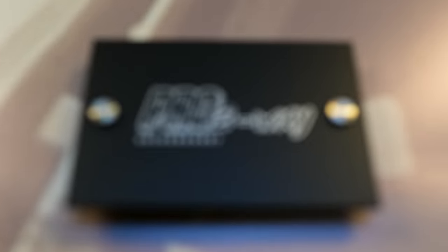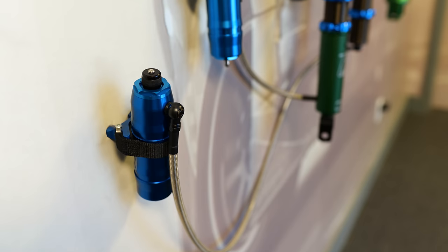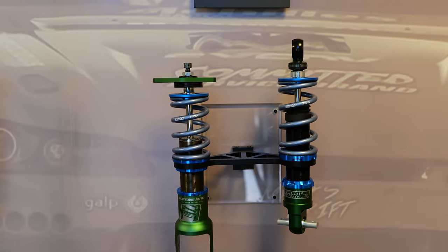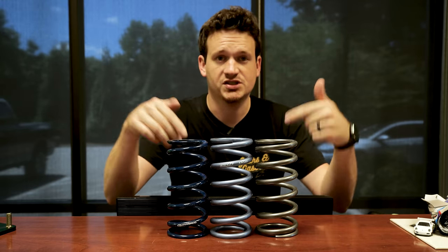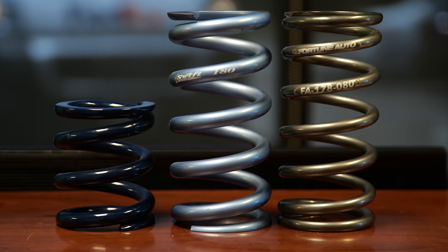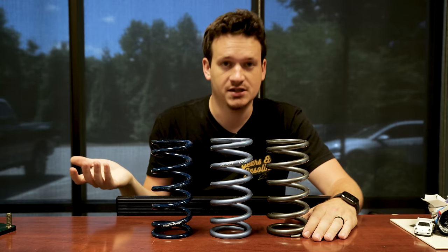Before we take the coilovers back to the shop, let's talk about the different coilover options. Each brand will typically have a lineup from budget-friendly coilovers up to the highest motorsport grade. Fortune Auto has four primary options: 500s, 510s, 520s, and the Pro 2-way dreadnoughts. They offer springs in Hyperco, Swift, and their own Fortune Auto in-house brand — the difference between the three is basically name recognition and brand.